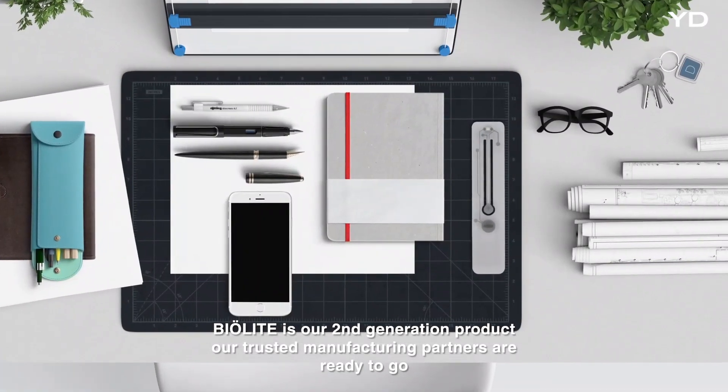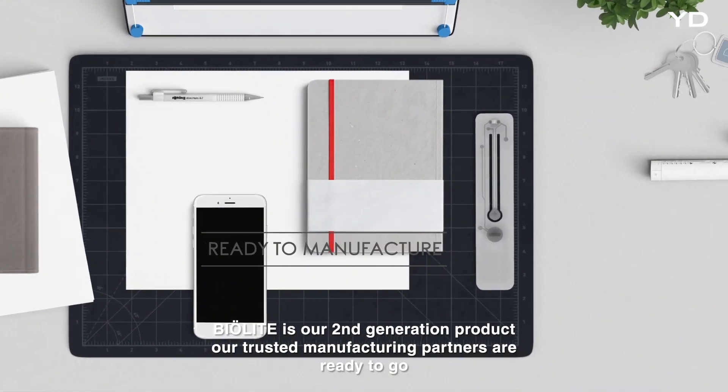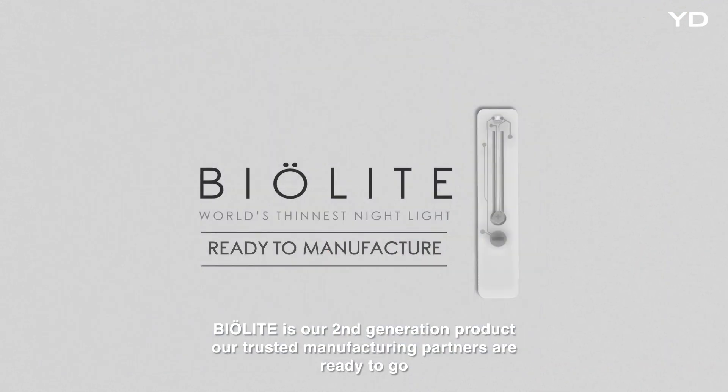BioLite is our second generation product, and our trusted manufacturing partners are ready to go.